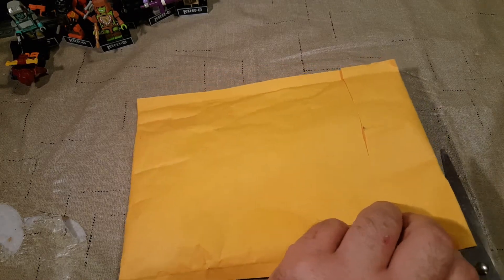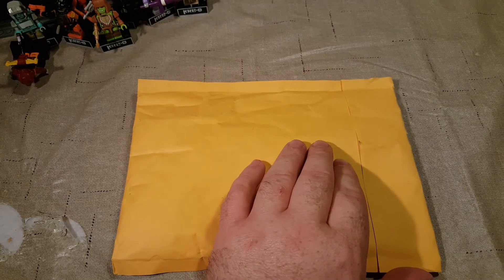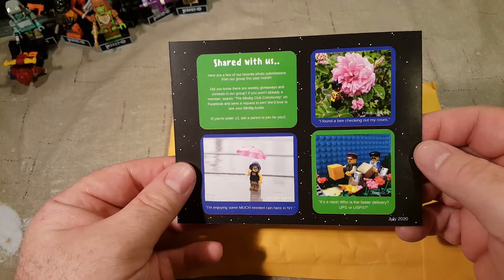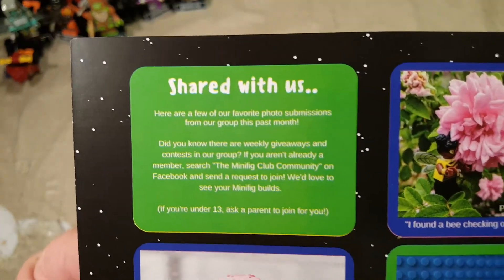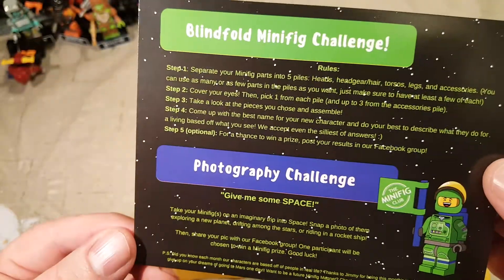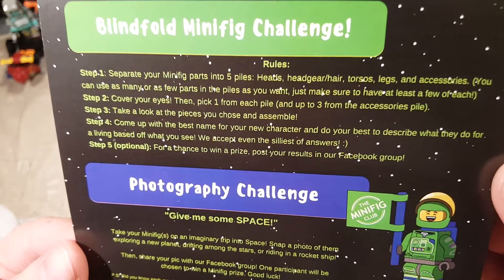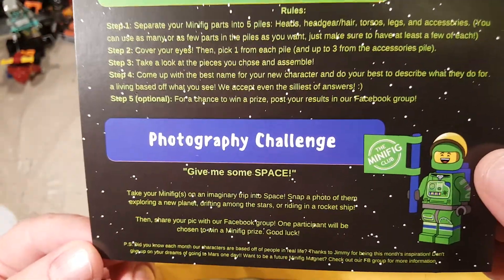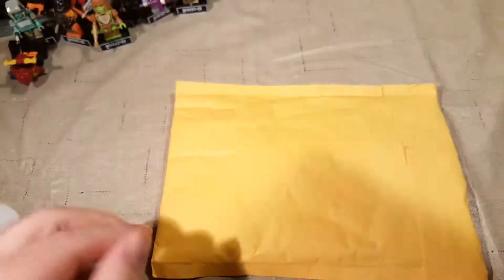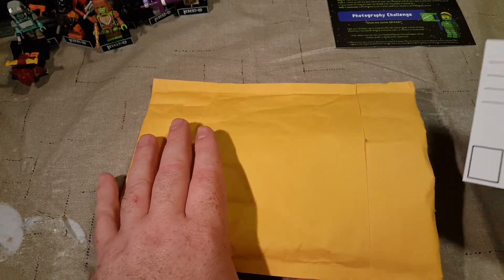Like I said, this is the July one. I don't know if they follow a theme each month or how that works, but let's go ahead. The first thing is the card here — 'Here are a few of our favorite photo submissions' — so these are what some of the other people from the Minifigure Club submitted. It's the blindfold minifigure challenge, the photography challenge — 'take your minifigures on an imaginary trip into space.' Cool. Let's grab out all the paper stuff before we do the minifigures.